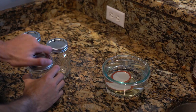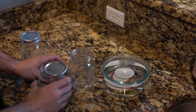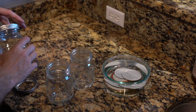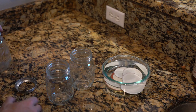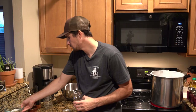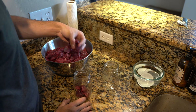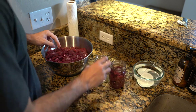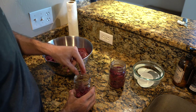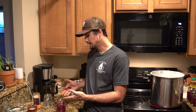One of the first things I do is take the lids off the jars and throw the rubber-sealed part into a bowl of hot water. That way the seal gets a little softer and will make a better seal when I screw the lid back on. With those lids sitting in warm water, I'll go ahead and start loading up the jars — fill each jar until you have about an inch from the top.